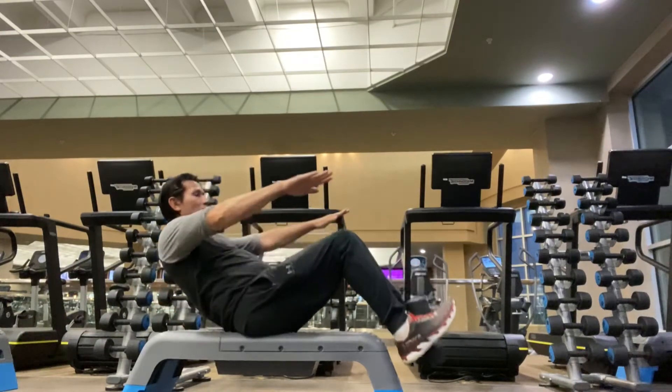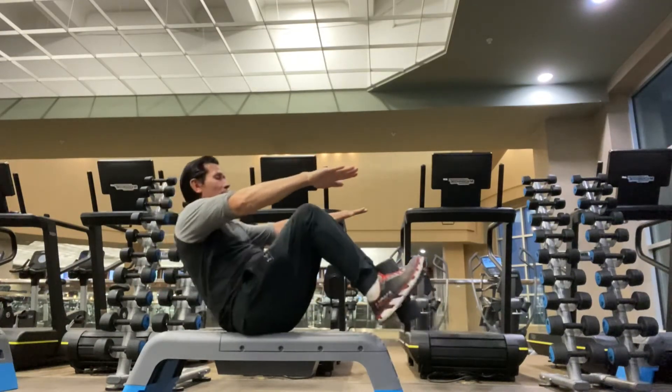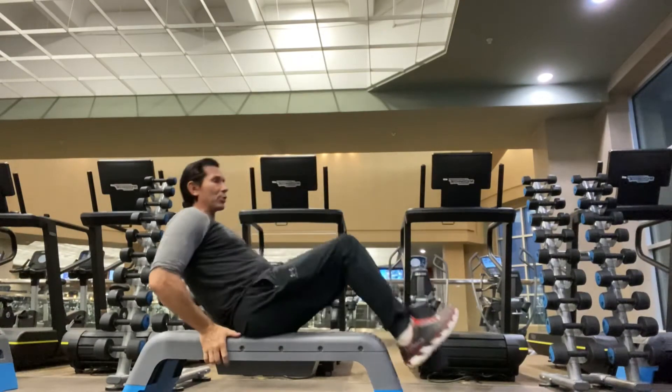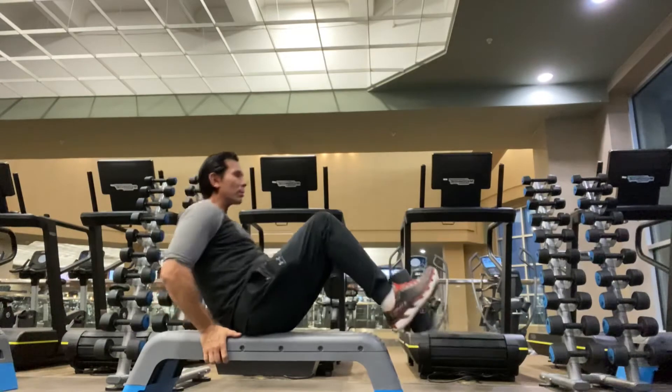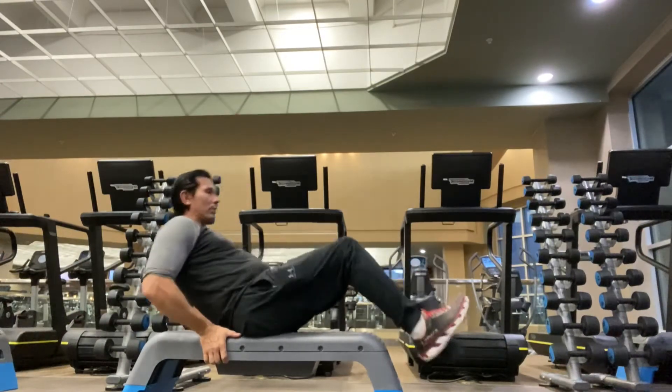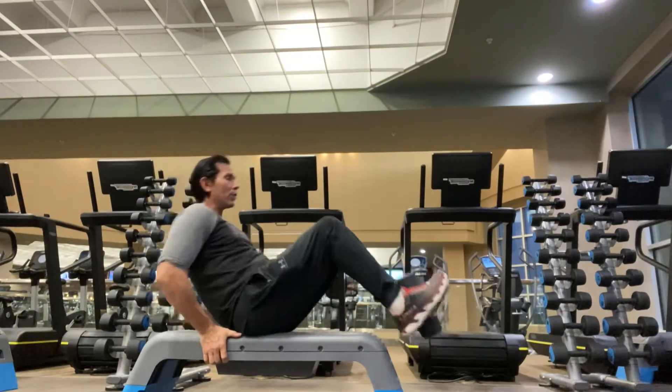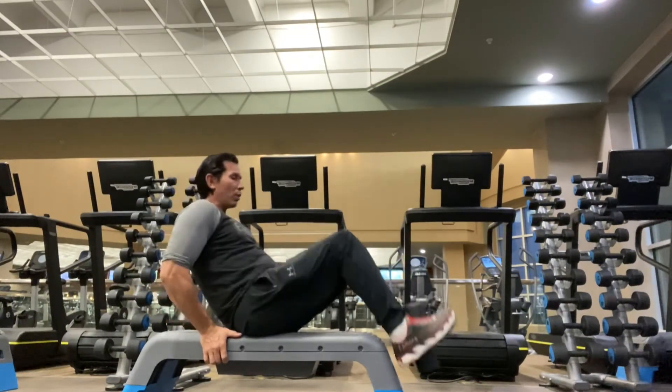To make it harder, put your hands here and try to balance — go a little slower in this version, or re-stabilize if you start to lose balance. Five more, four, three, two, one — done.